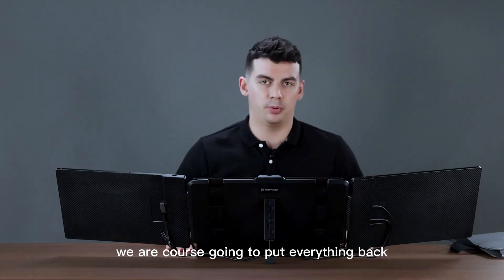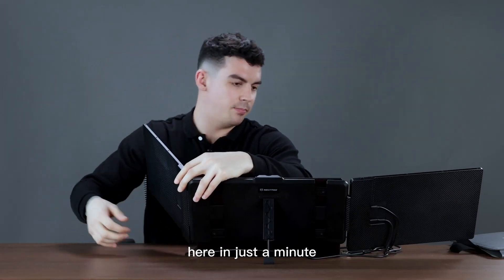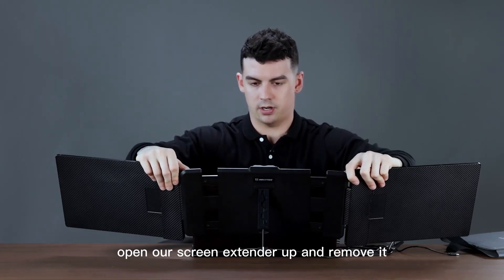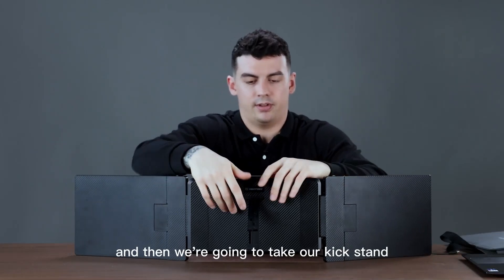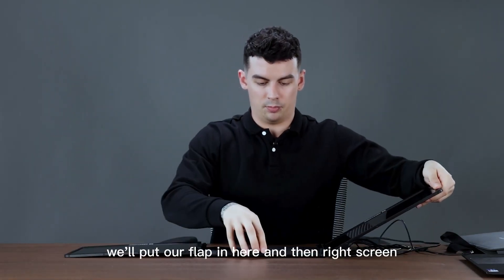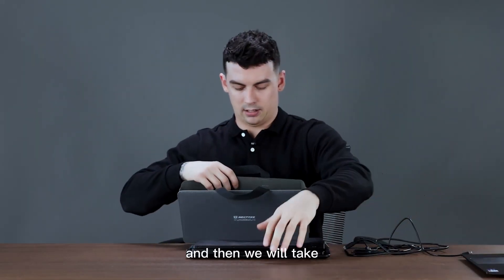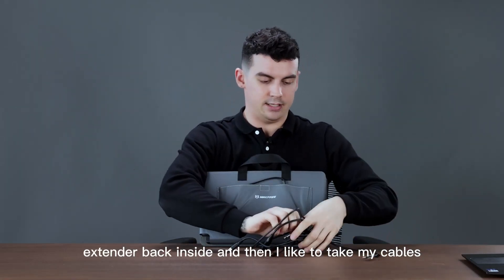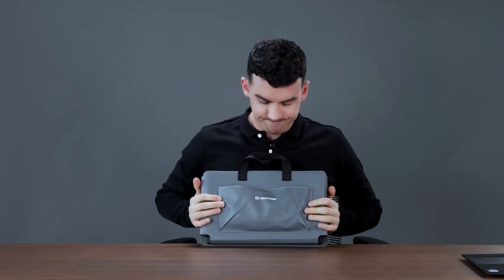Now that we are done, we're going to put everything back. First we can start with taking out all of our cables. Once all of our cables are removed, we will open our screen extender up and remove it from our laptop. Then we're going to take our kickstand and make sure that's all the way up back in place. We'll put the flap in, right screen first, then the left screen on top. Then we'll take our carrying bag, put our screen extender back inside, put our cables in the front flap, make sure the Velcro is sealed, and we're good to go.